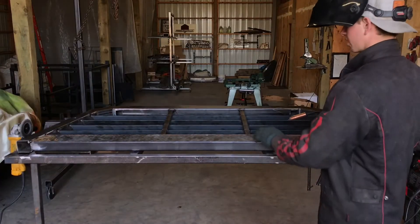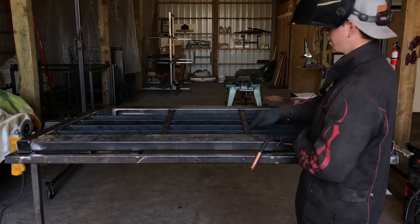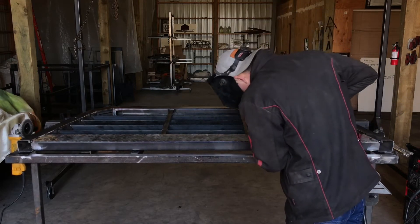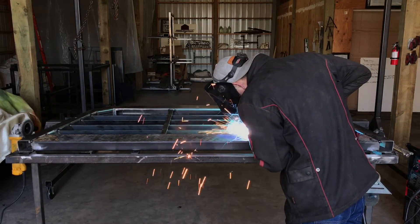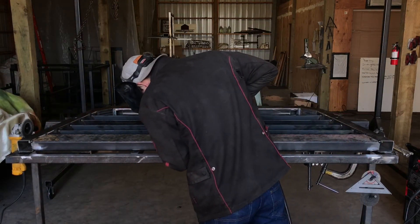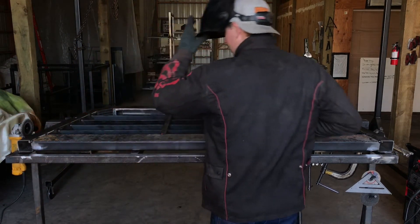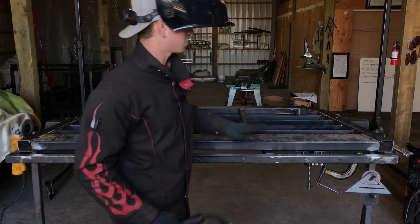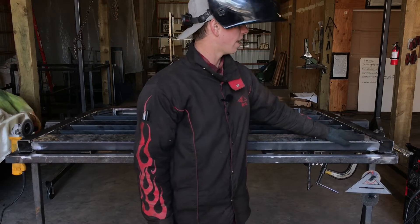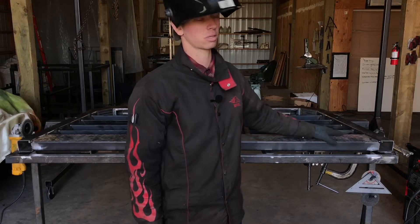Once you get it tacked on both sides, go ahead and throw some solid beads at the junction of your vertical cross member and your piece E — just weld in that seam right there. Once you get those welded, you can solid weld these right here, and then we'll flip it over and stitch weld it on the back side.